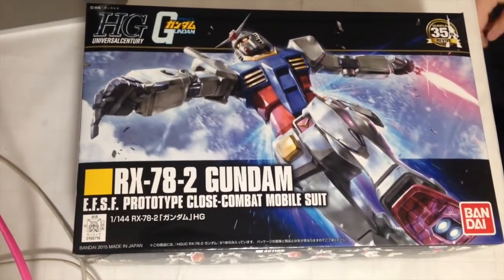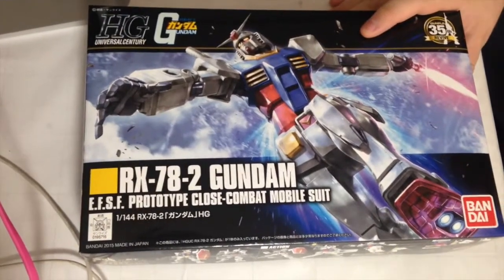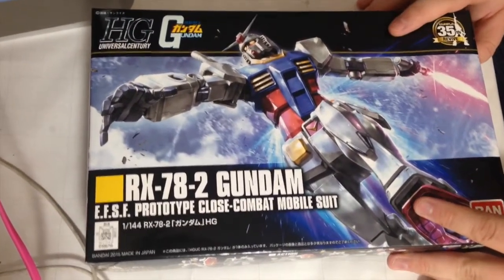Yeah, this is sort of exciting. It's the launch of the new Revive HG line — specifically 35 years of Gunpla. This is the 35th anniversary of the toys.